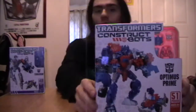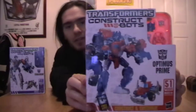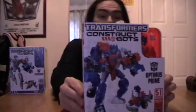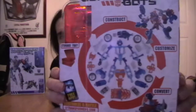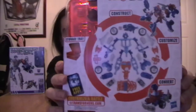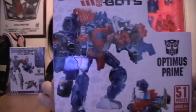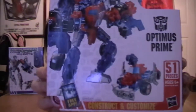We're going to base this review on the harder Transformer, and also because everybody knows who Optimus Prime is anyway, so we may as well go with him since he's quite a popular guy. On the back of the box it says 'construct, customize and convert' — the idea being you can put him together however you want and you can also transform him. Looking at the front of the box, Optimus Prime looks pretty damn cool, heavily armored, and even the truck form looks pretty good.